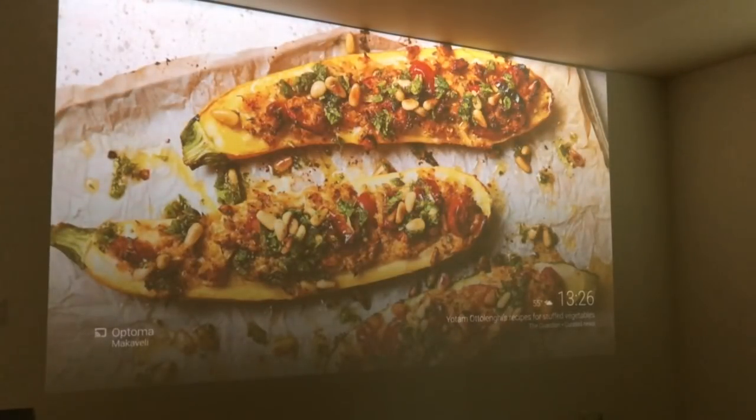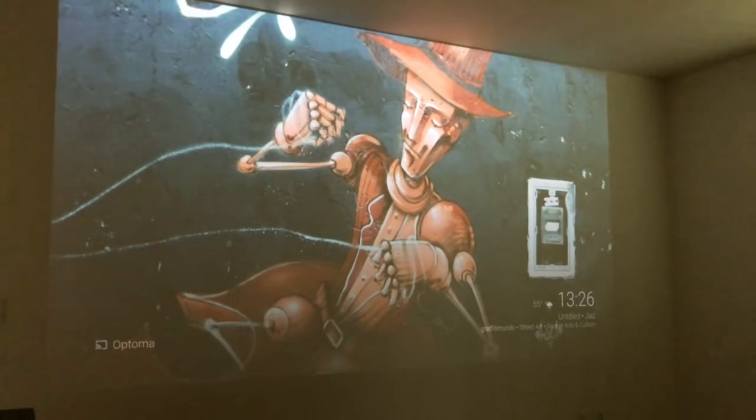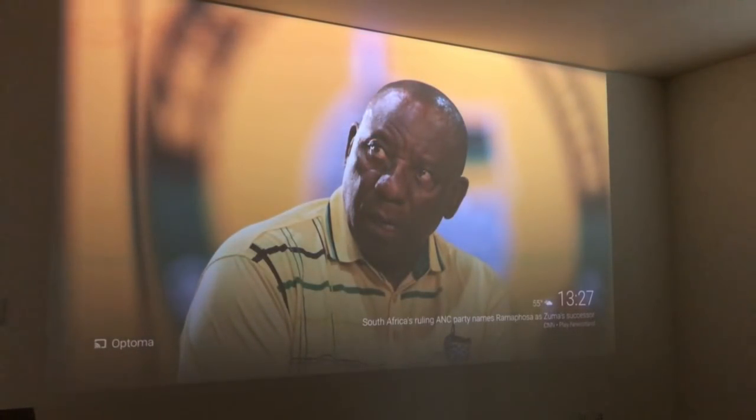Alright guys, so there you have it — a quick demo of three different environments where you can set up a Google Home Mini and use your voice to control music and video on different kinds of screens. Thank you for watching. If you enjoyed this video or found it informative, please hit that like. If you have any questions, go ahead and comment — I'm pretty good about responding. Please share this with anybody who might find it useful or who's thinking of getting a Google Home Mini. Take it easy, everybody — I'll catch you on the next one.